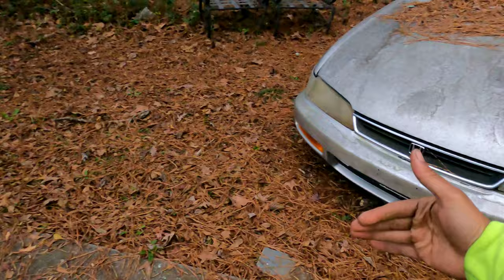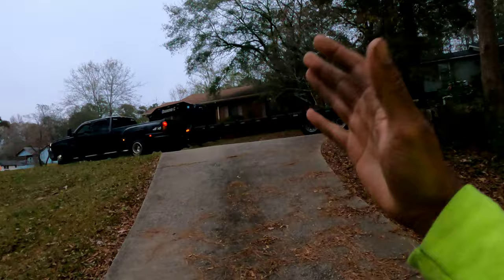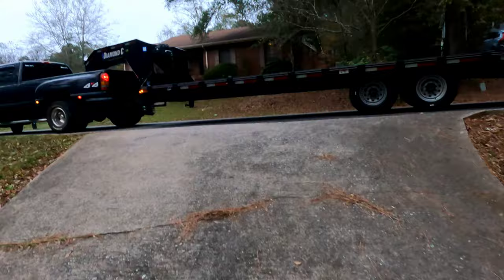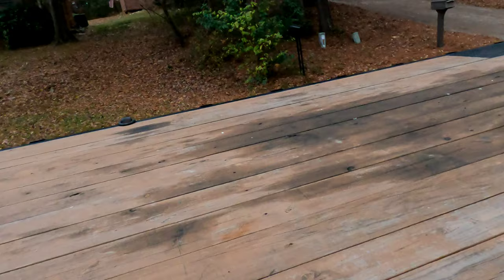And it's not enough room to really get it like I need it, because for the trailer to get the ass end down low to have a good incline, I need to be up. So I think I'm gonna use a snatch block, come off of there and pull this up to the road, then put it in park and pull up. That's basically how I want to do it — come off with a snatch block and bring it up.